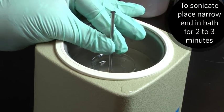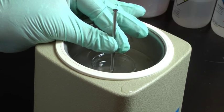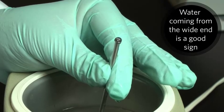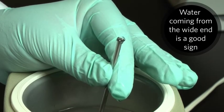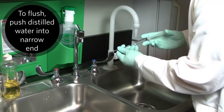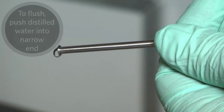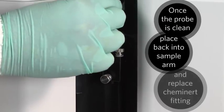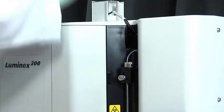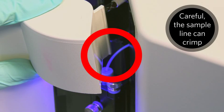To sonicate the sample probe, place the narrow end of the probe in a sonicating bath for two to three minutes. Keep the larger end out of the fluid. Seeing water dribble out of the wider end of the probe is a good indication the sonication is working. To flush the probe, fill a syringe with distilled water and push the water through the narrow end of the probe and out the larger end. Once the probe is clean, place it back into the sample arm and replace the Kaminart fitting. Note that the sample line can get crimped when replacing the light housing, so push the line aside.